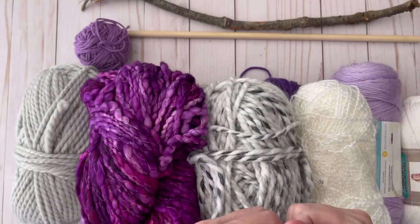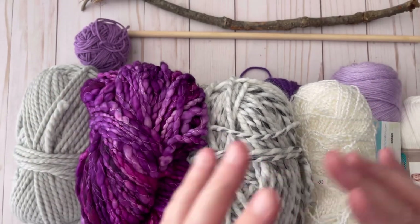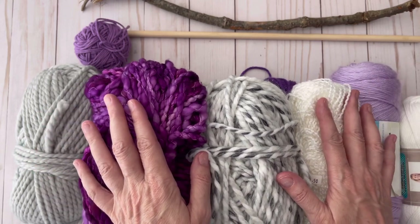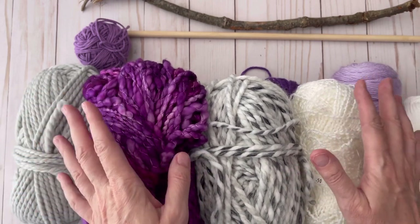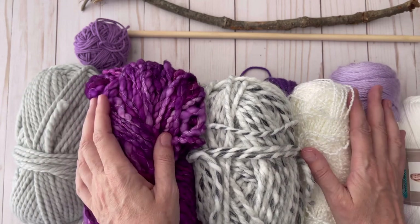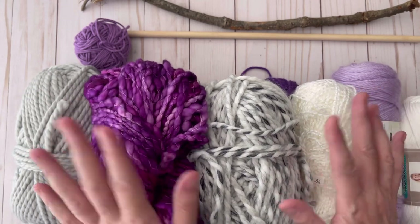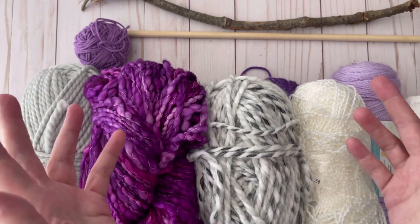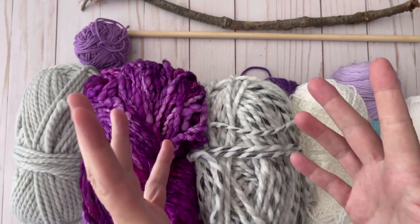Welcome to Crojo Corner, my name is Laura and today I'm going to show you how to make a beautiful wall hanging. My daughter's best friend is getting ready to go off to college to a dorm, and her dorm is going to be decorated with purple. I thought, what better thing to do than to make her something pretty to hang on her wall.